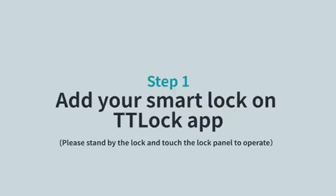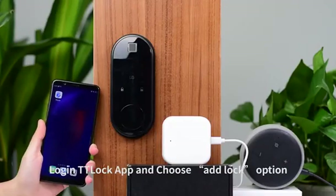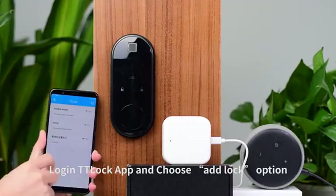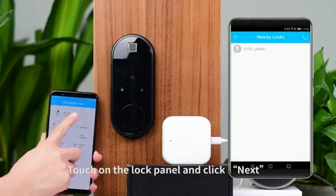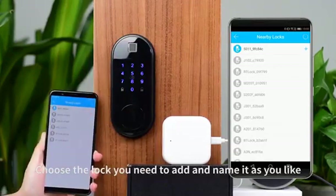Step 1: Add your smart lock on the TTLock app. Please stand by the lock and touch the lock panel to operate. Log in to the TTLock app and choose the add lock option. Touch the lock panel and click next. Choose the lock you need to add and name it as you like.